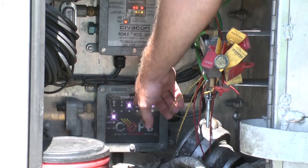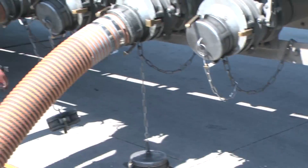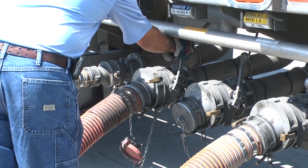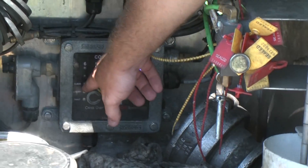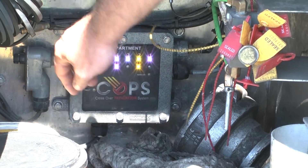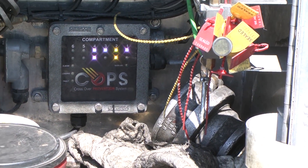As soon as he pulls that handle on API number four, you can see the elbow light has jumped from elbow to underneath compartment number four, to commit that elbow and that API together.